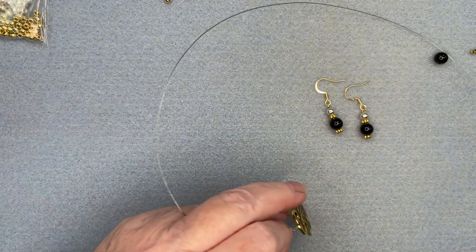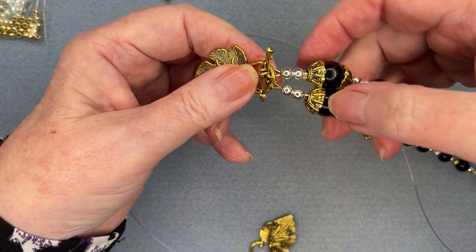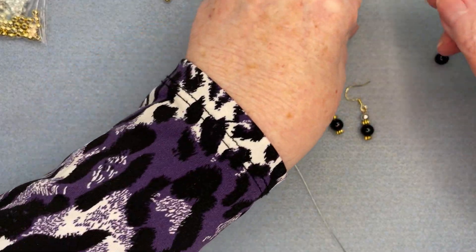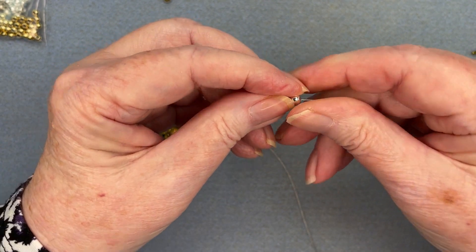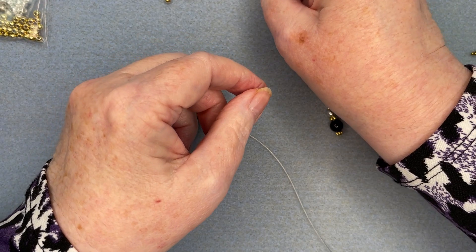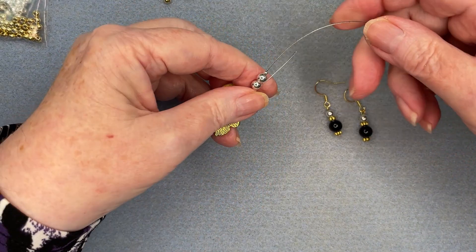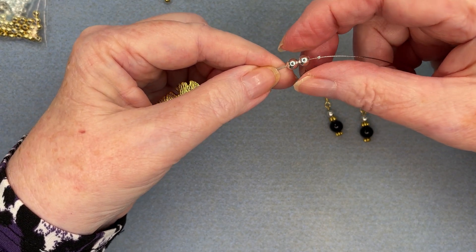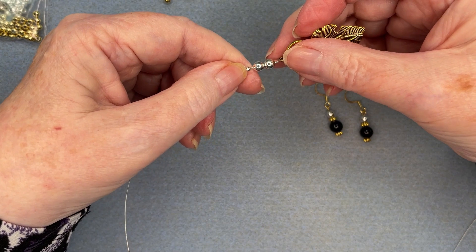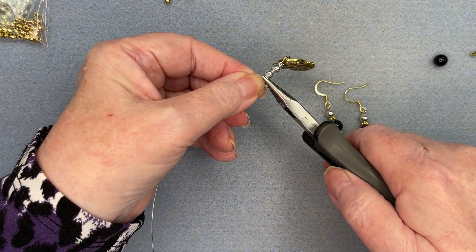I'm only using one crimp bead here because I didn't want two crimp beads sitting right down by my gold clasp since I'm using a silver crimp bead. I'll put the other crimp bead a little further along. The start of this pattern is two silver beads, so here are two silver beads to put on right away. After I put these two silver beads on, I add the second crimp bead, which will hold my wires together nicely. I've got those all lined up, making sure the two wires are sitting parallel, and I'll crimp that crimp bead.